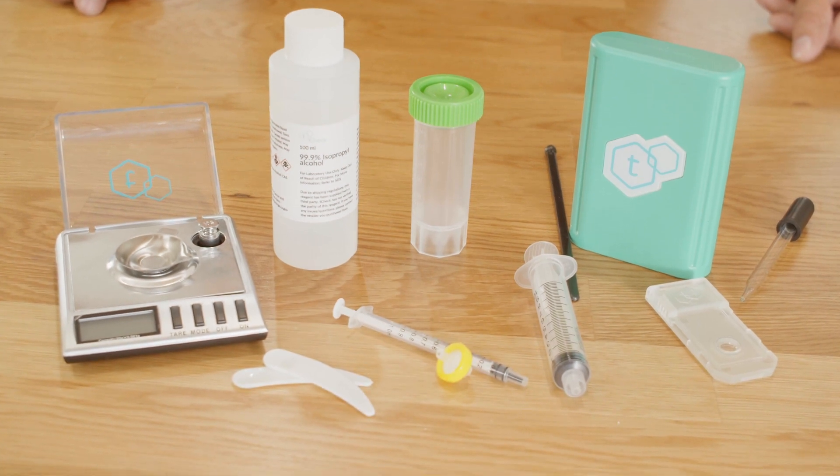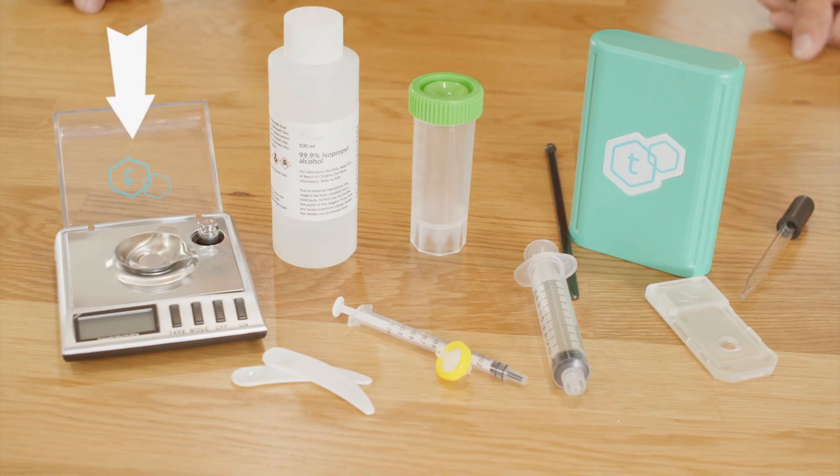Let's show you how it's done. In order to do a potency test, you will need your scale, 10 mL of Tea Check reagent, a 10 mL syringe, a 1 mL syringe, a 13 mm syringe filter, a sample container, and your Tea Check device.